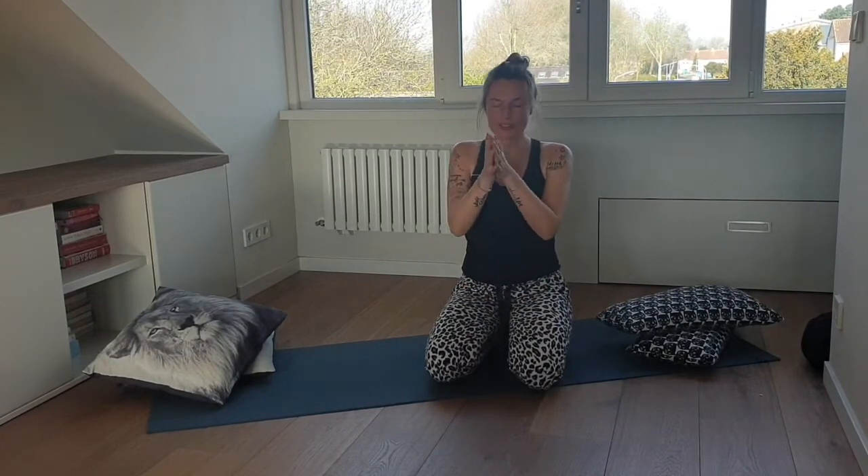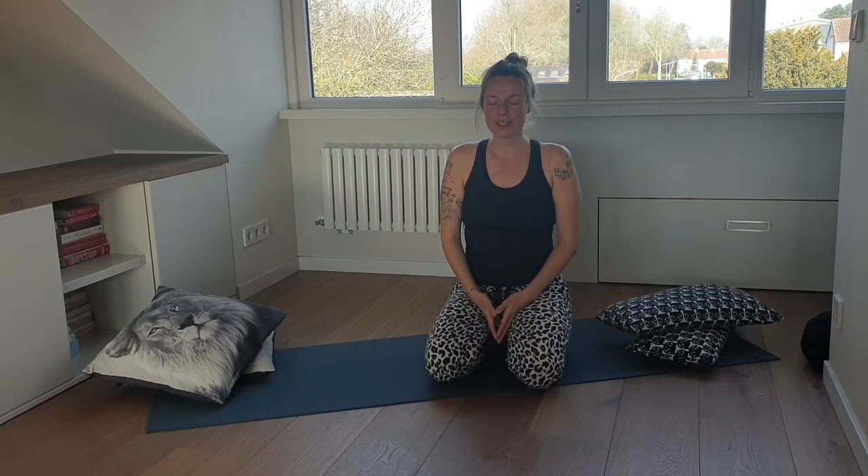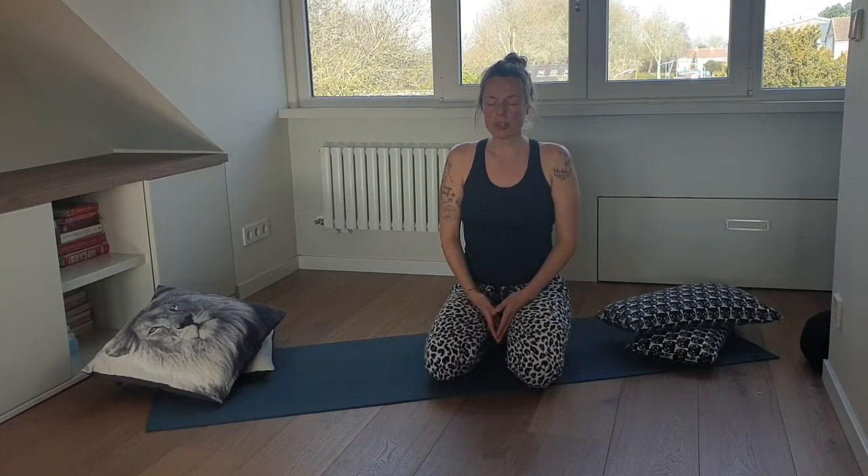Hey yogis, good morning or afternoon or good evening — welcome to your practice. We begin with the eyes closed in a comfortable seat, which can also be a chair or a couch, as long as you're seated a little bit upright and you allow your hips and your shoulders to relax.